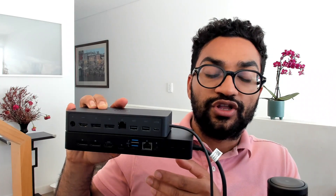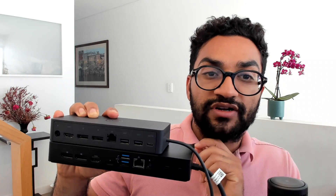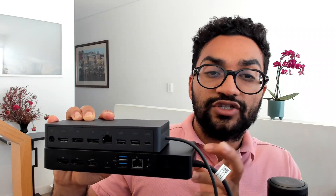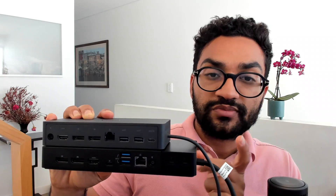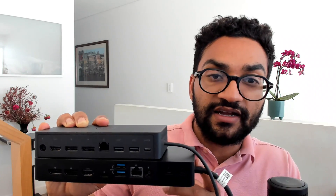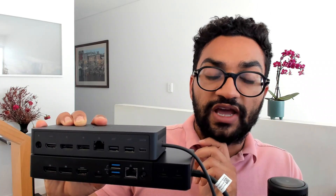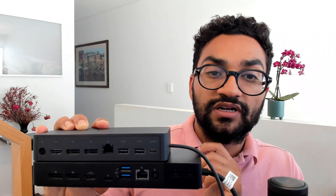The third difference you're going to notice is in the power output. The power on the UD22 is a 130 watt power adapter, and on the TB4 it's 180. So if you're using a Dell laptop, specifically a Thunderbolt laptop, the TB4 will charge it faster than the UD22. But if you're using a non-Dell Thunderbolt product — an Apple MacBook or Lenovo — you'll notice they charge up your laptop at about the same speed.